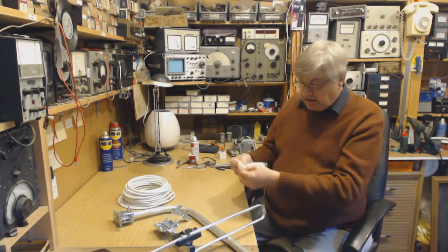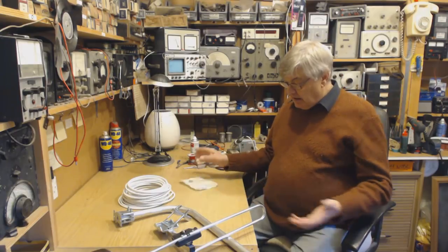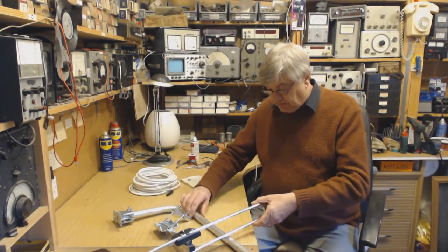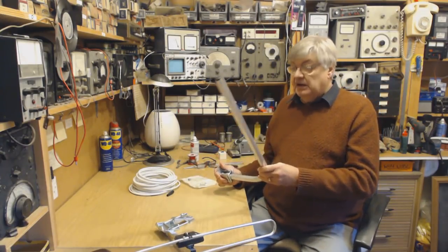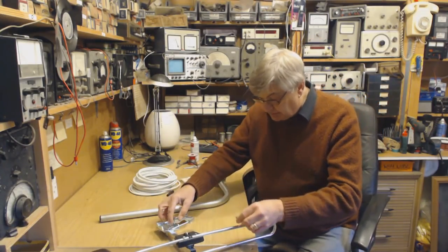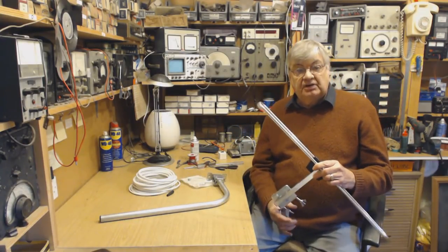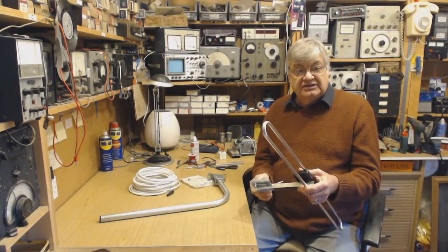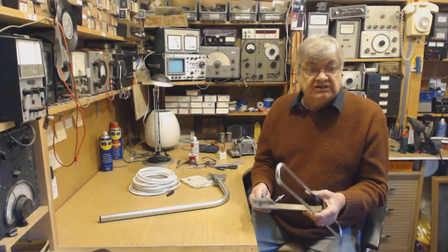You also get an F connector and the coax plug, so you've got everything: the connectors, the coax, the boot, the pole for wall or fence post mounting, the bracket, and the aerial itself. The thing I like about this isn't just the price.